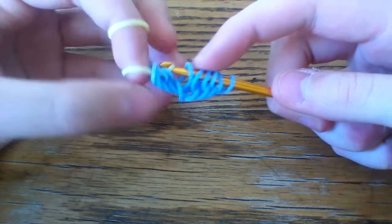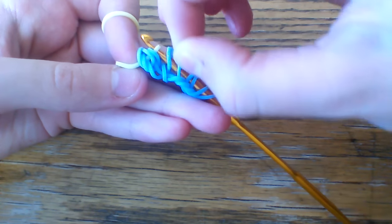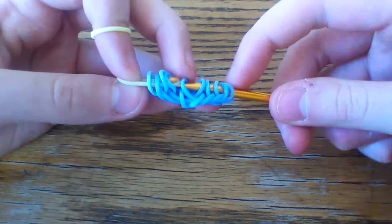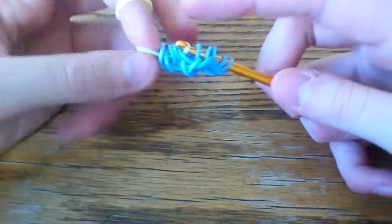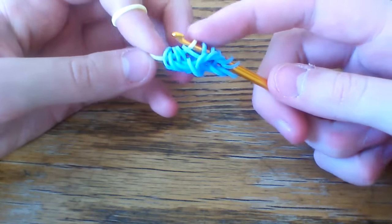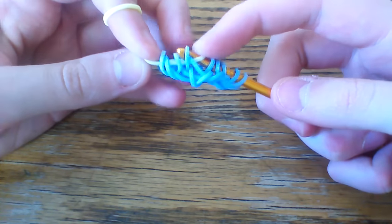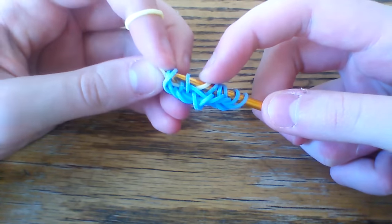But before you pull it through the fifth loop, you're going to want to cross this middle band here over. Then pull that crossed band over. So you're going to pull it through the first five, making sure that two of those are crossed — it doesn't really matter which way, I just find it easier to do it this way. Then you're going to pick up the second loop here, so skipping that crossed band, picking up the second loop, and then these outer two.